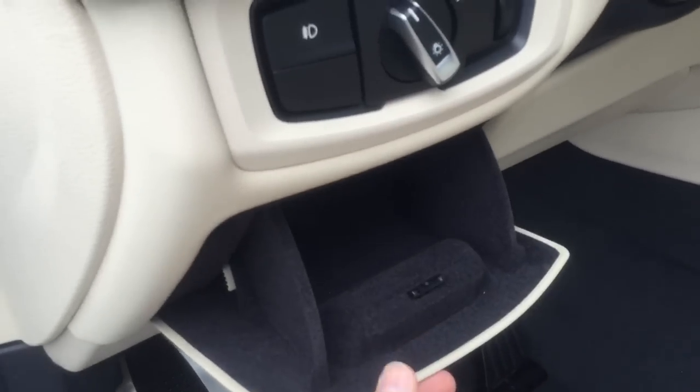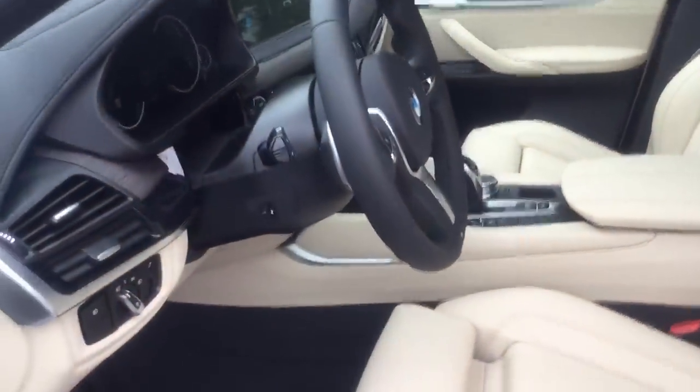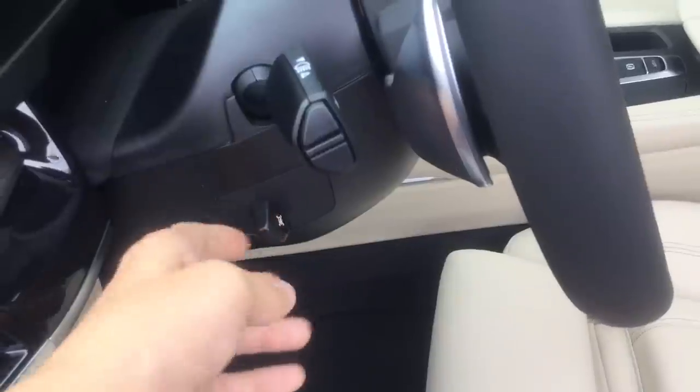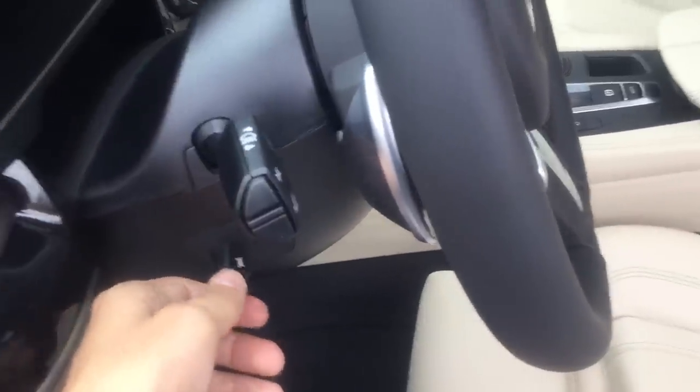The X6 has a little hidden cubby right here that many people use for cell phones. Steering wheel adjustment is easy — use the switch to choose position, and it's telescopic as well as adjustable up and down.